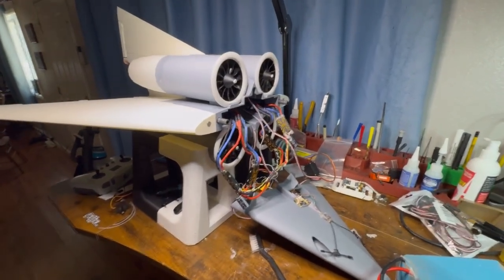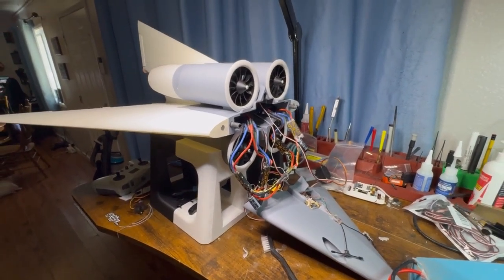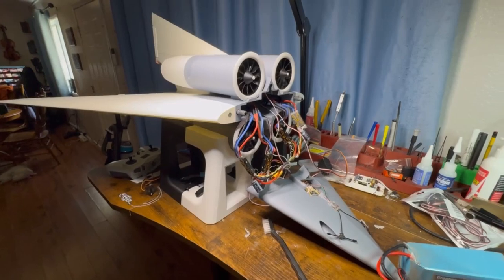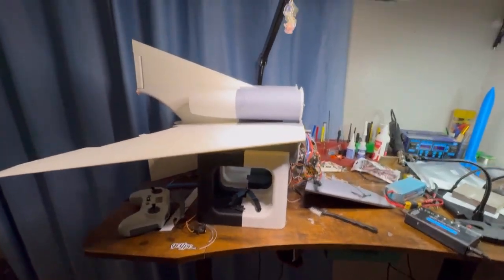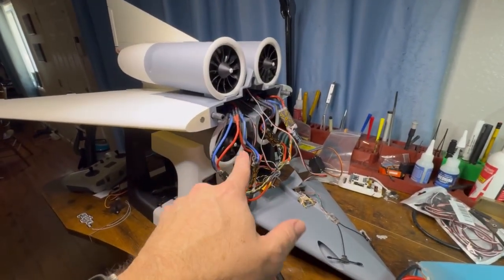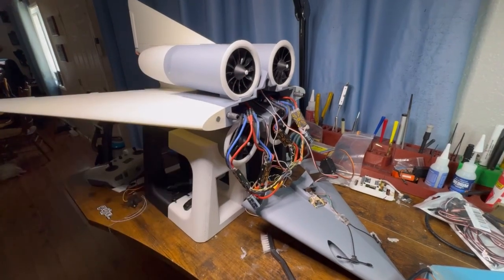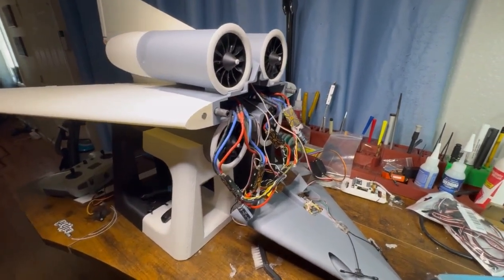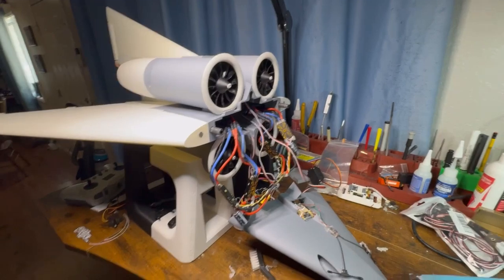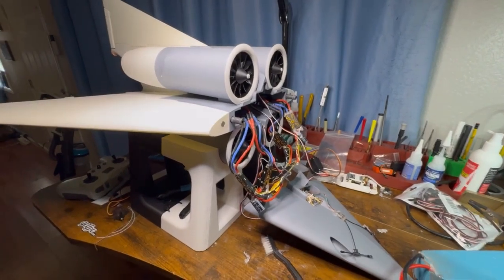The idea is to come in nose up, slow it down — just like you've seen the F-22s do — and then transition back into drone mode so the motors take over and I can land it. That's been the plan all along. The Shrike was basically designed to understand ESC power distribution, EDFs, and how they function, and what the proper PID loop is for EDFs, because it's so much different than standard motors as far as the PID loop.